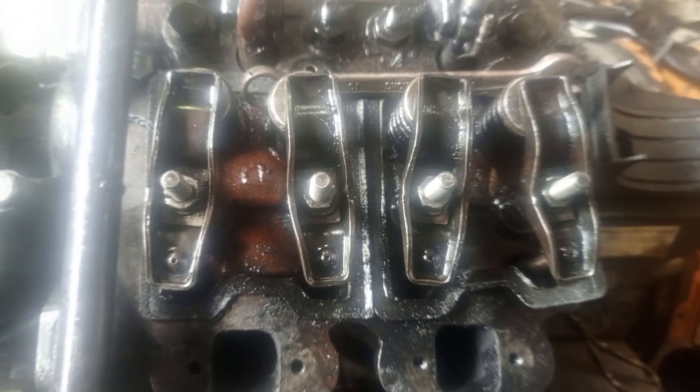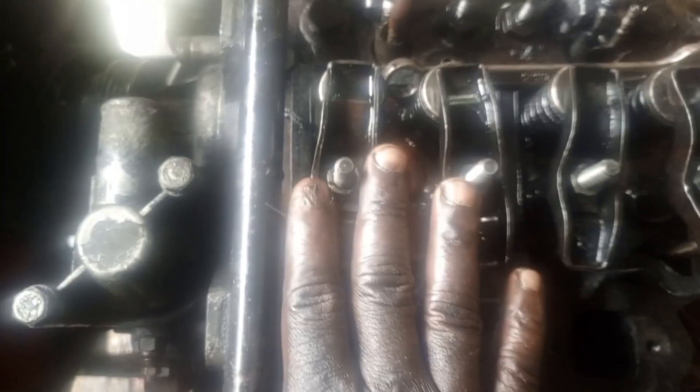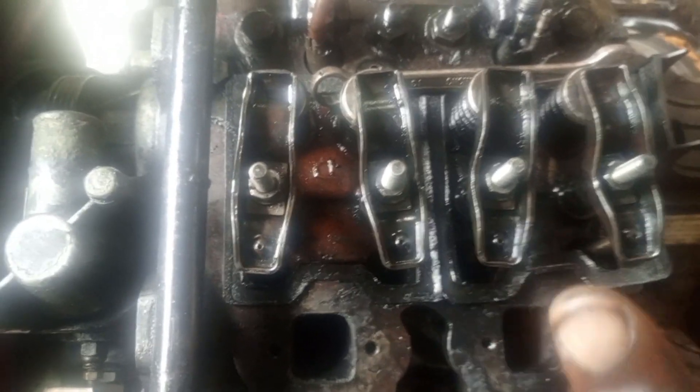This is the Lister Peter LP w2, which means it is a two-cylinder engine. This is the first cylinder and this is the second cylinder — exhaust and intake, exhaust and intake. Now let me show you how to do the valve adjustment.